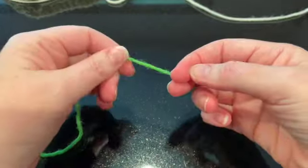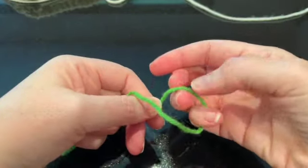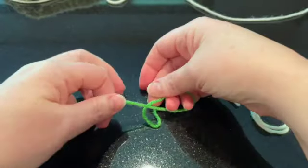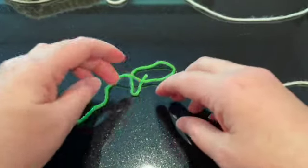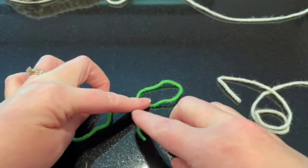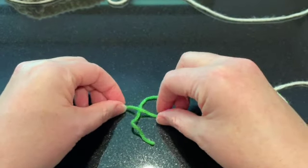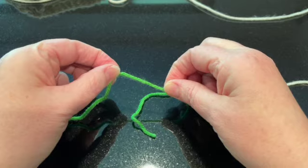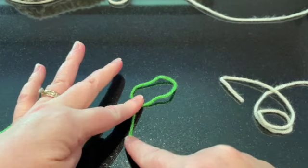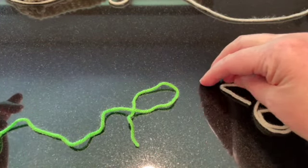I'm going to start with the new ball of yarn — that's this end here. I'm going to start by making a P shape, just wrap that around and make a P. If you look at this, it kind of looks like the letter P. The yarn going to the ball is on top, and this is the end of it.